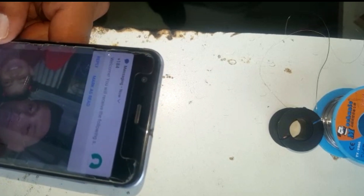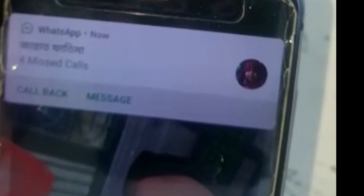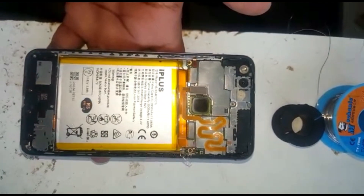So when you get a problem like that, you must see what is happening. Open the phone and check it properly. You will find the problem right in front of you, like this previous person who did repair it but didn't put the wire onto it. I don't have the back cover — I'll get a new one and close it.